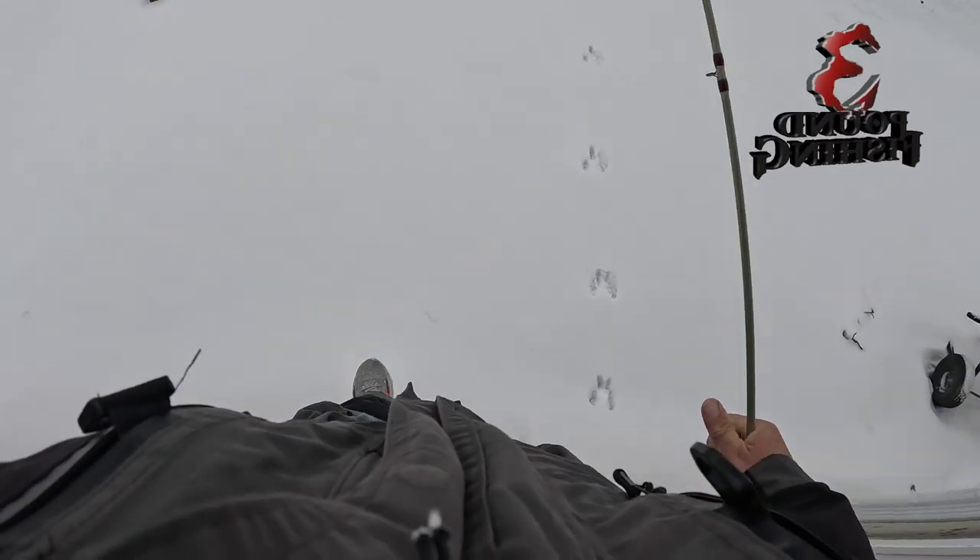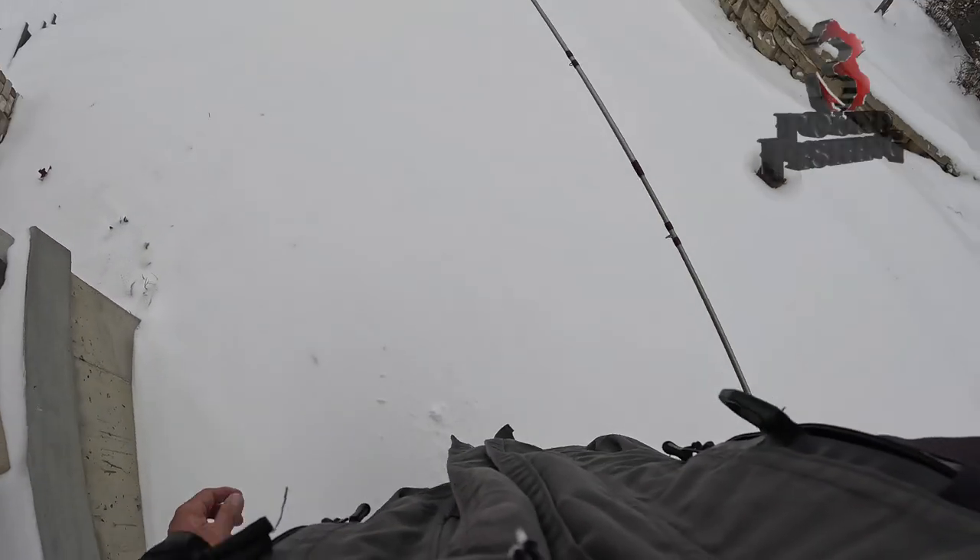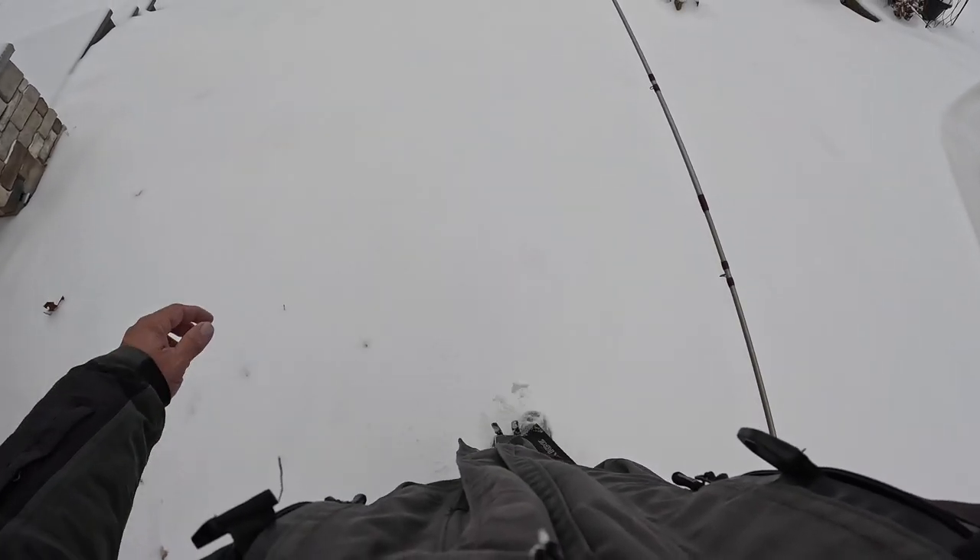Oh my gosh, the first fishing experience since the crazy armageddon weather we had. Last night we got about two inches of snow to boot. We're gonna get this boat ready, go out and have a great time.